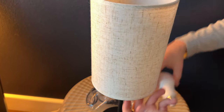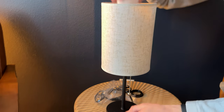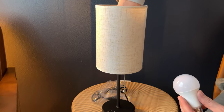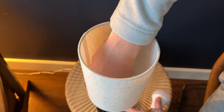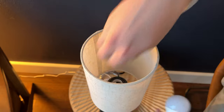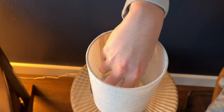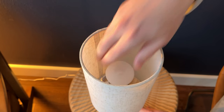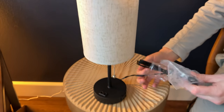There you go — drop it on like that. Before you put the light bulb in, you're going to put this piece on and screw that down. Then you're going to put the light bulb in and screw that in. Then take the plastic off the cord.